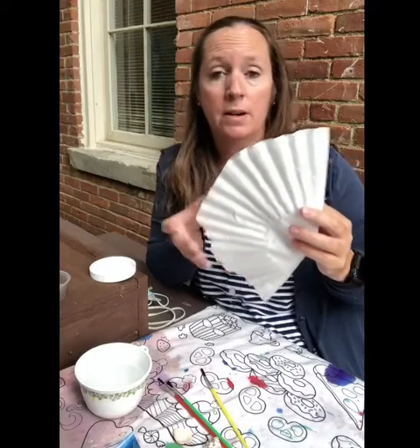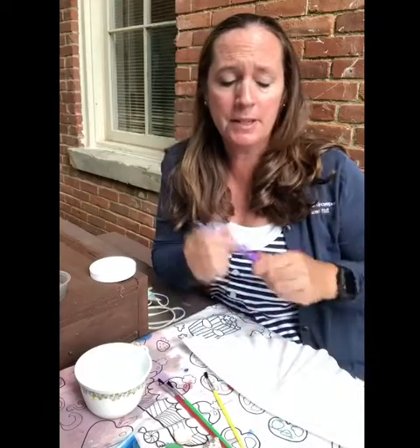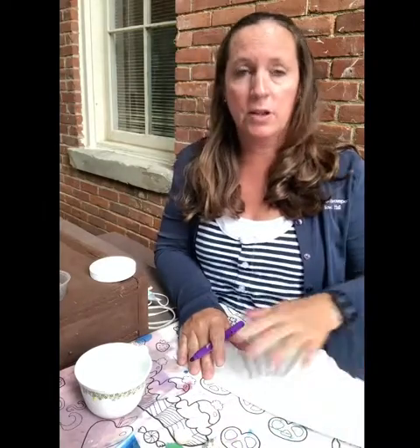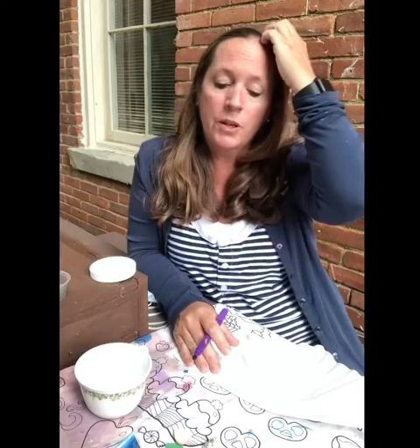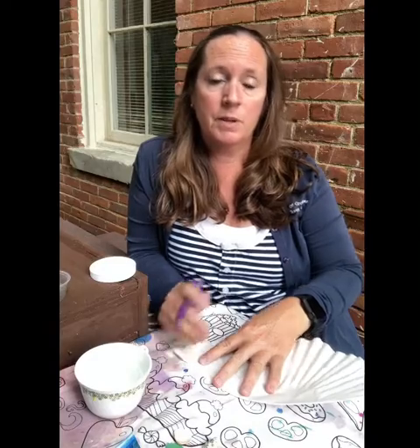You should have a coffee filter that's already pre-cut into the shape of a stingray. What I want you to do first is fold it in half so it's even. If you happen to have watercolors you could use that, but I'm going to use markers. Do you have to fold it this way? Of course not — if you want to keep it open and color the whole thing, that's entirely up to you.